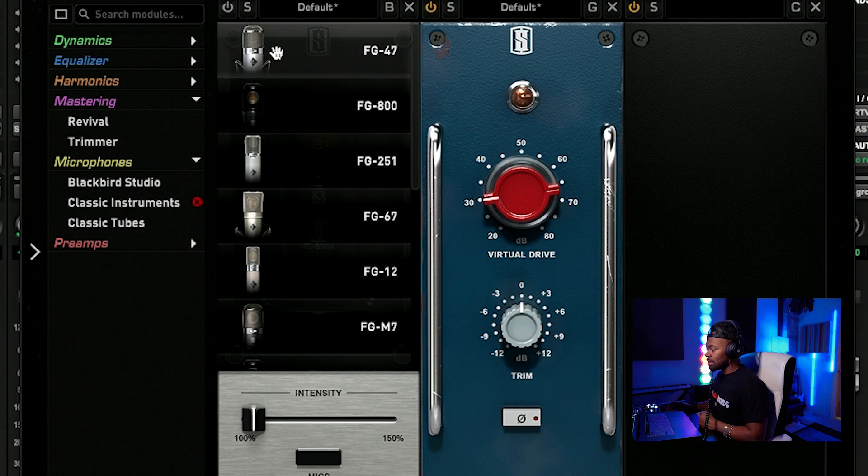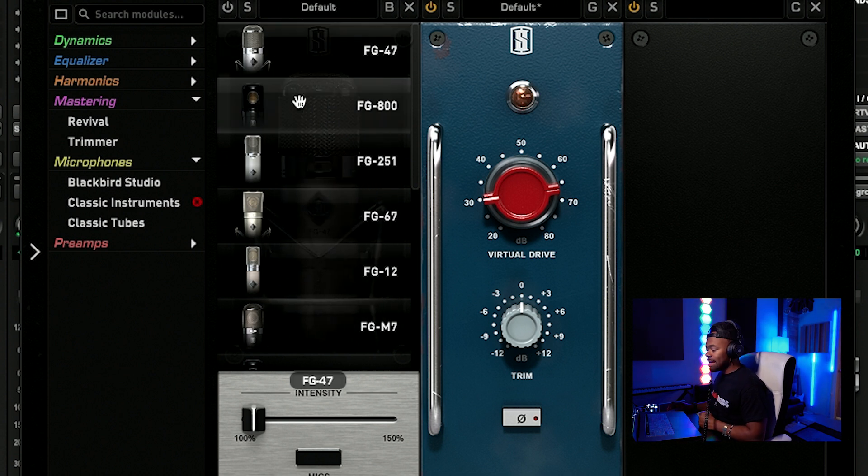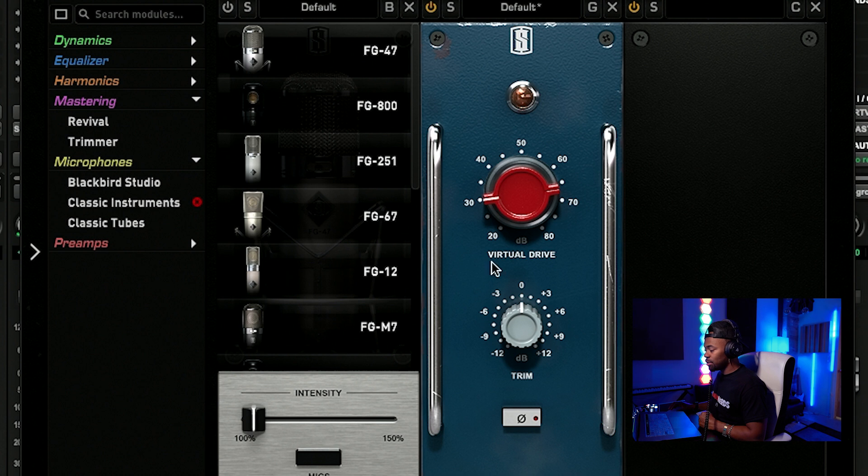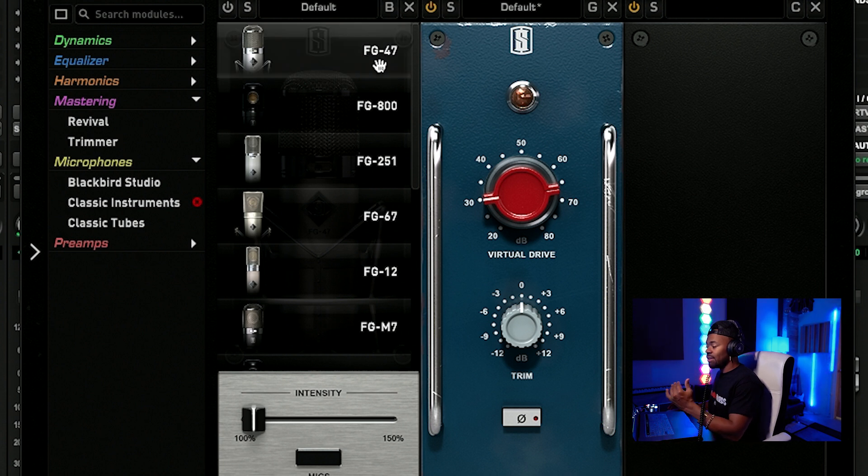So without further ado, let's just click around and see what these sonic characteristics sound like. First, I'm going to play it without any emulation at all. I am using this preamp right here — the FG73, which is modeling a 1073 — and this thing sounds awesome. I love even just putting this preamp sound on it. So I'm going to play it without any of the models on it, and then I'm going to click on the FG47 and just keep it rolling from there, then we'll keep going down the list.